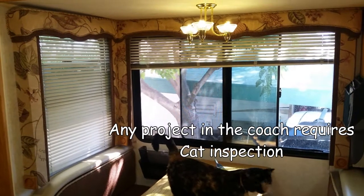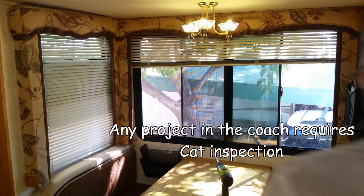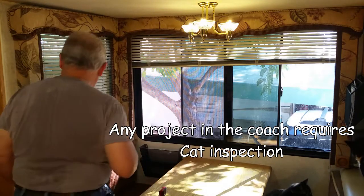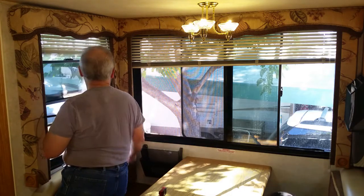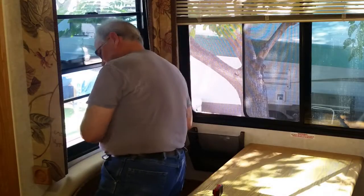The window treatments in our 2003 Alphasea had the original factory blinds, and while they had not degraded over the years, they still had other problems beyond heat that make them less desirable than simple window shades — cats playing with cords, cords getting tangled in the mechanism, and the cats poking their heads through the blinds and possibly getting strangled.